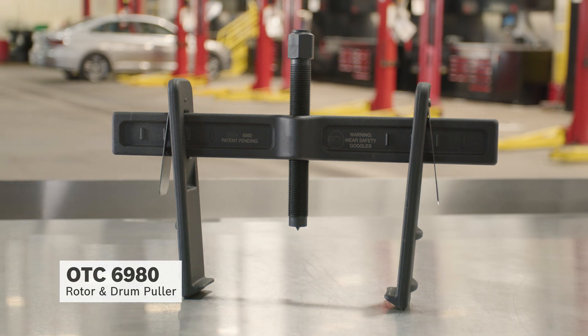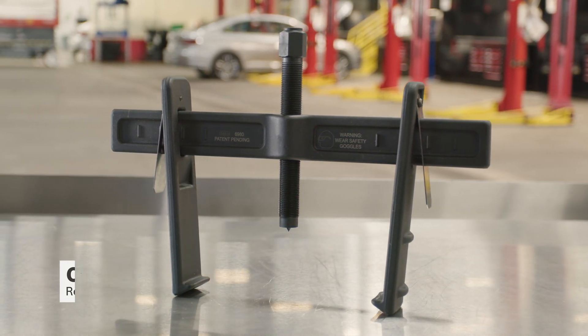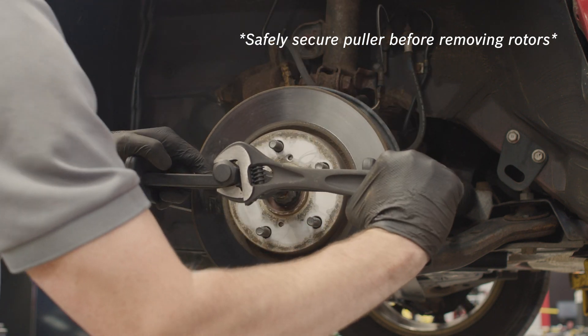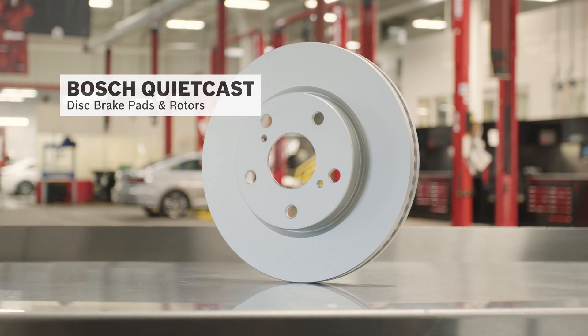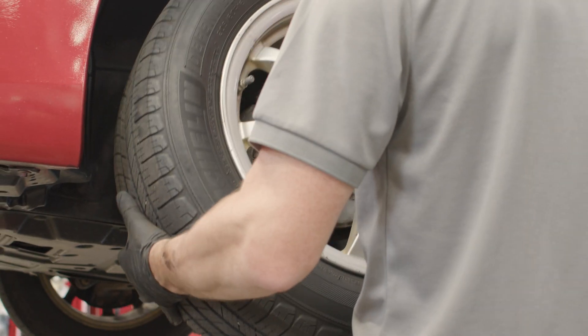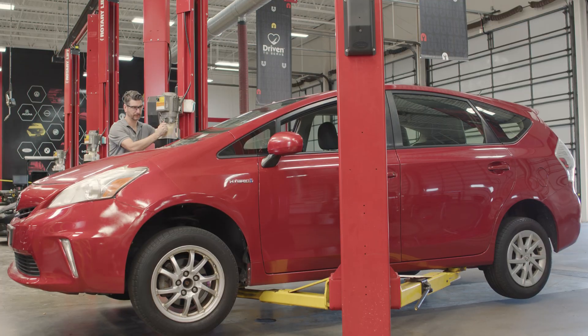Let's get the rotor and drums off using the OTC6980 rotor and drum puller, which has a spread to 12.75 inches and 5 inches of reach, and pulls with up to 7 tons of force, yet weighs less than 10 pounds. We've chosen the Bosch QuietCast disc brake pads and rotors for the replacement. Install and tighten the lug nuts after the replacement before letting the hoist down.